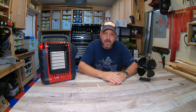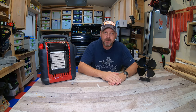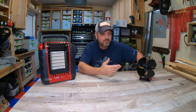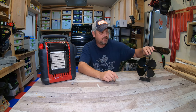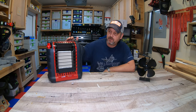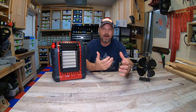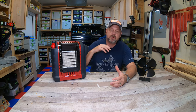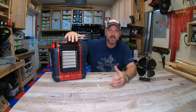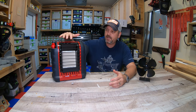Hey everyone, welcome back to my channel. I'm Brian and today I want to show you my version of a Mr. Heater Portable Buddy stove fan hack. I've seen a bunch of videos on these online. If you're looking at these Mr. Buddy heaters, there's no fan — these things are just radiant heaters, and in order to get the heat out to where you're sitting, it really helps to get some air movement pushing out because these heaters get extremely hot.